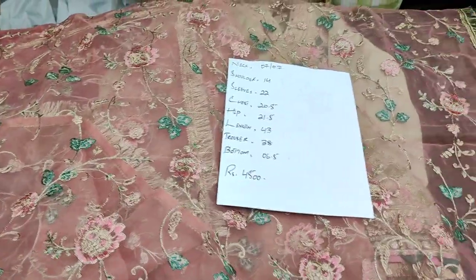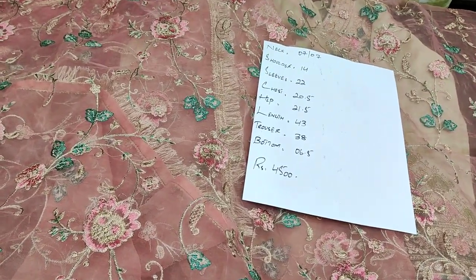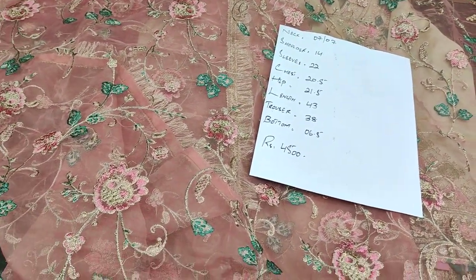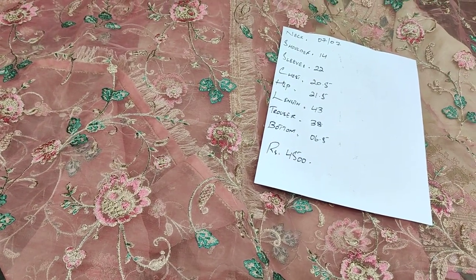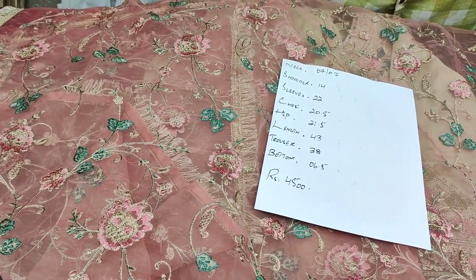I hope you will like this video today. The stitch collection will be available on a daily basis. Subscribe to the channel and press the bell icon. Until the next video. Allah Hafiz.